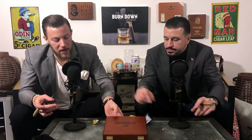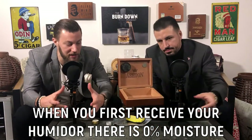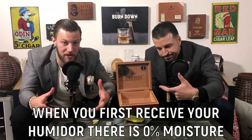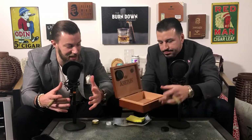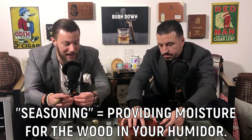When you first get a humidor, like this one right here, this is just a tabletop, maybe 10 or 20 count humidor. What happens is the humidor itself is completely dry. They don't come pre-seasoned. The wood is completely dry, meaning it doesn't have any moisture in it whatsoever. So what seasoning actually means is you're trying to put moisture into the wood and let the wood absorb as much moisture as it can, so that the climate inside that humidor stays at the right humidification, so your cigars stay fresh.